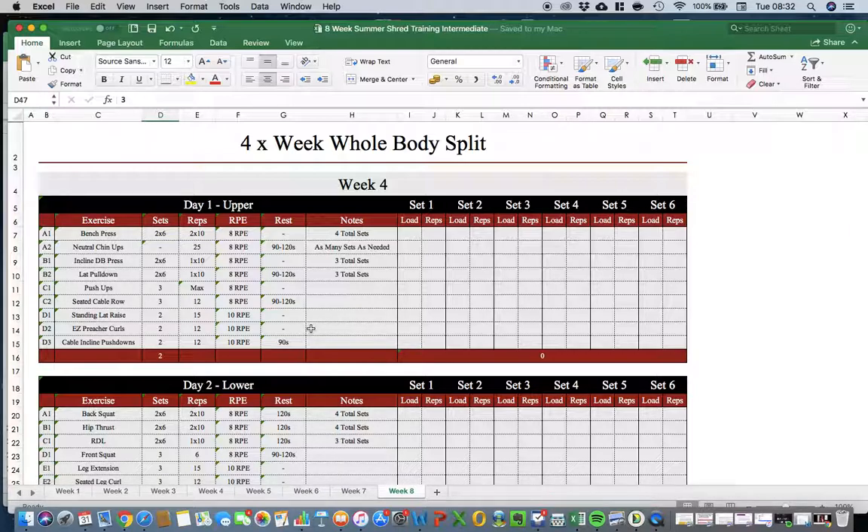The reason for this is that an intermediate lifter needs to spend more time progressing the movements they do, as they've already achieved a certain level of competency with those movements. The change in their muscular system will arise from those improvements. If we change things too frequently, they don't get a chance to really progress those lifts.